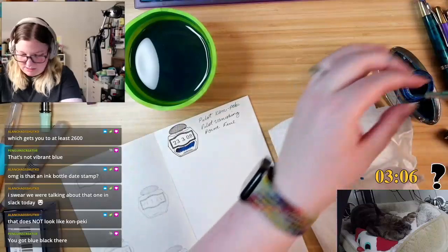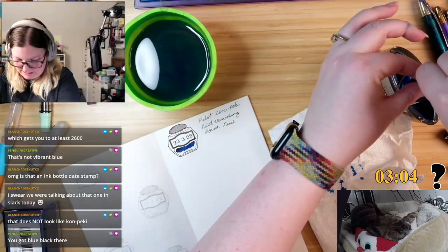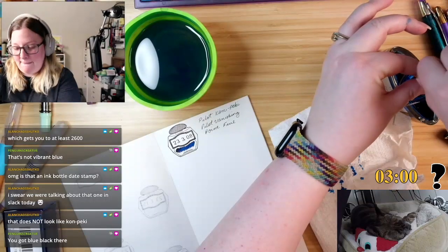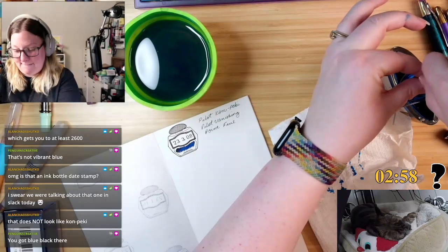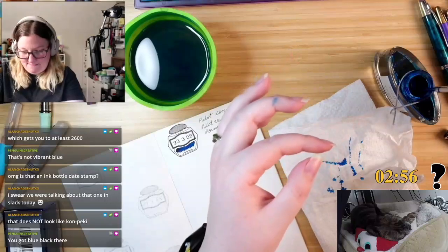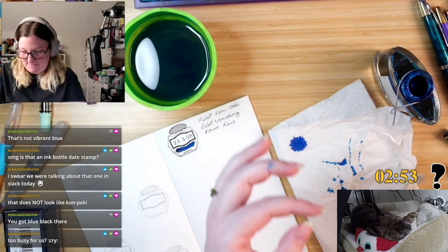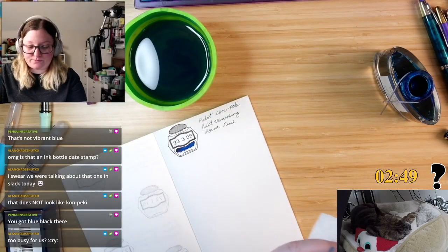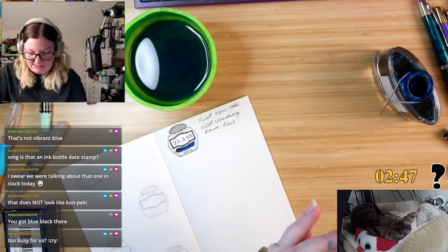Is there ink in here? Is there ink in here? Okay, now we're seeing it. Why am I struggling so much tonight?